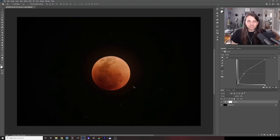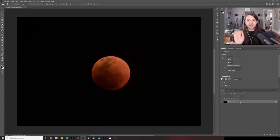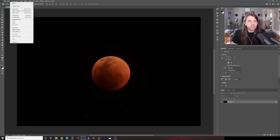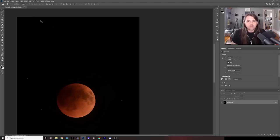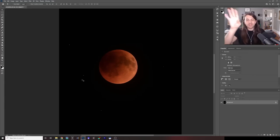You can quickly see what you have with a single shot. This has nothing done to it — straight out of camera — and you can already see a few bright stars. This lunar eclipse was really neat in that there were three bright stars in Libra that formed an interesting line right next to the eclipse. One thing to note is my camera was on a star tracker, so I'm going to rotate 90 degrees so the moon looks like how I saw it with my eyes.